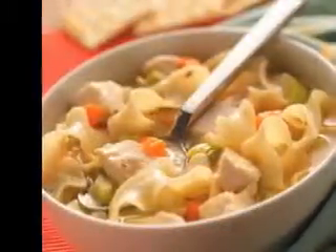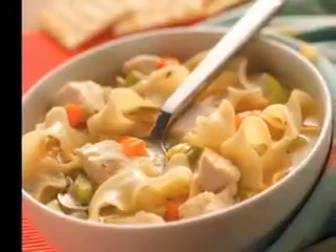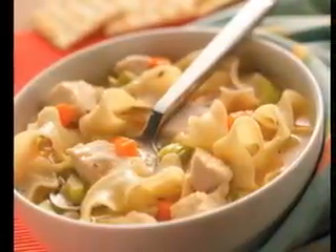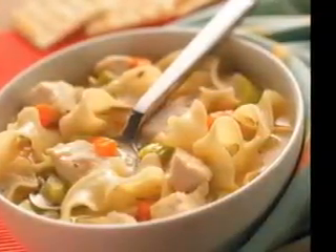Irish potato soup ingredients: 5 large potatoes, 2 pints of vegetable stock, 1 onion, 1 turnip, 1 carrot, 2 celery sticks, 1 half pint of milk or cream, 1 ounce of butter, 1 tablespoon of tapioca.